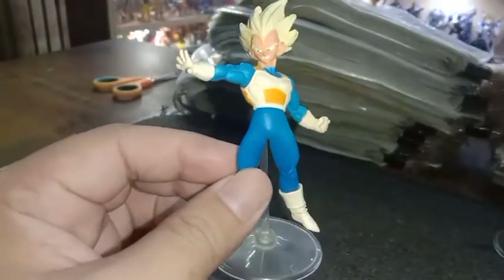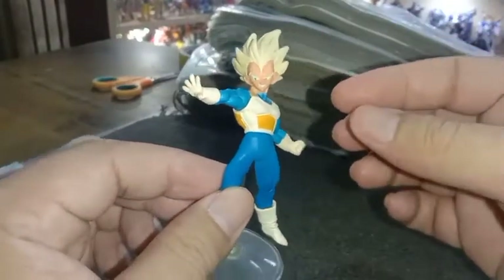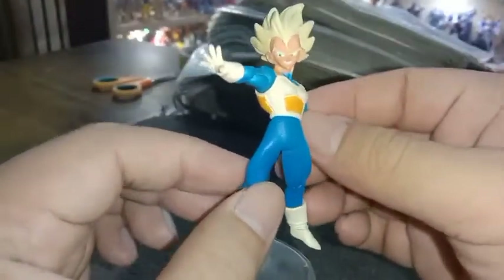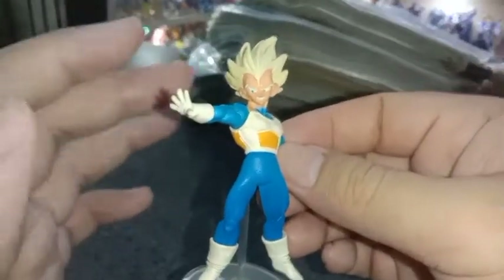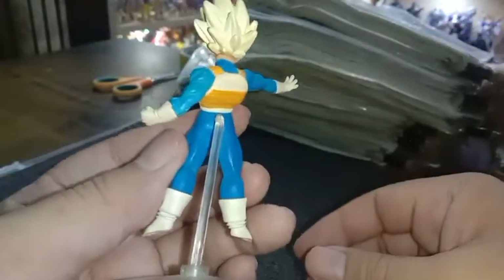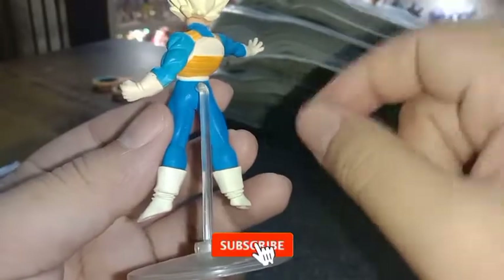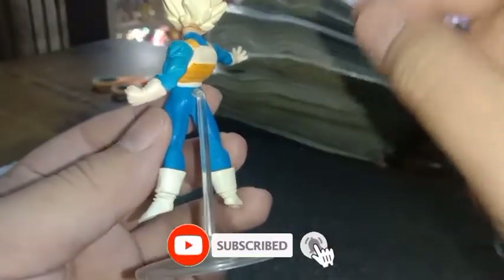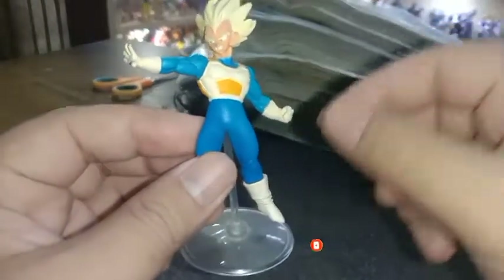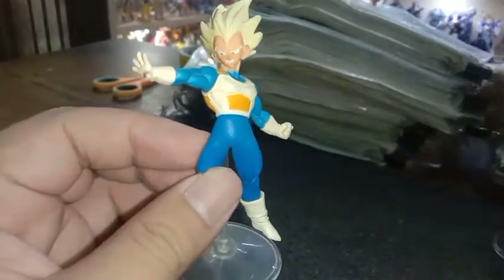Oke teman-teman, untuk bongkar figur Vegeta sudah saya tunjukkan. Semoga bisa memberikan informasi, hiburan, dan juga inspirasi buat teman-teman yang mencari atau mengkoleksi item yang sama. Terima kasih sudah menonton. Jangan lupa klik tombol subscribe dan loncengnya, kita berteman di YouTube untuk berbagi informasi. Sampai jumpa di video berikutnya. Assalamualaikum warahmatullahi wabarakatuh.